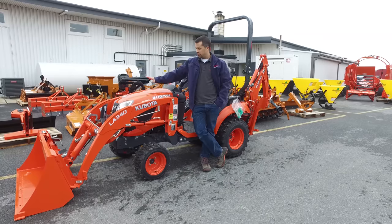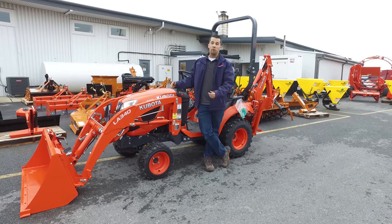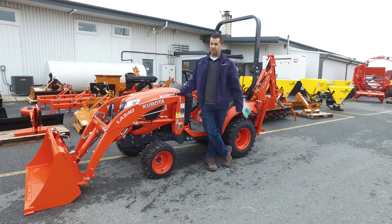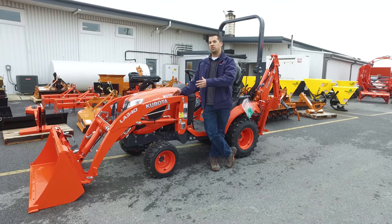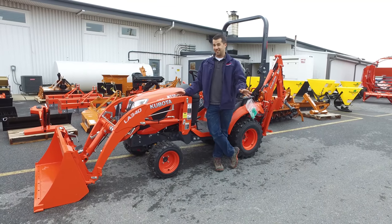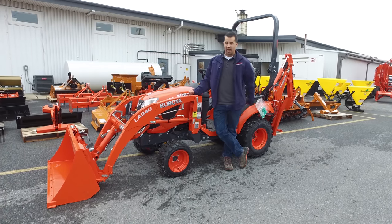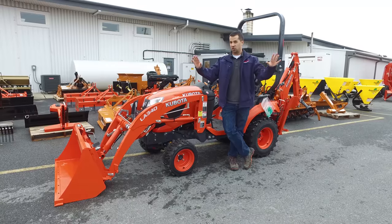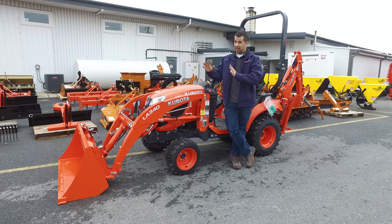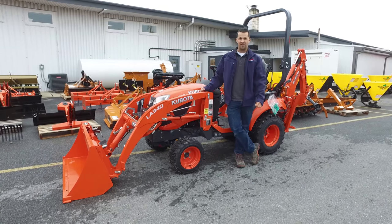This is a new loader on the new model BX23S that has a really cool system for removing it where you can actually stay on the seat of the tractor the entire time. This is the first tractor I've ever seen that has the ability to do this — a really unique and very slick feature. This is the second time I have done this myself, so this is a real hands-on second time use through this process. Follow me along and I'll show you how it's done.